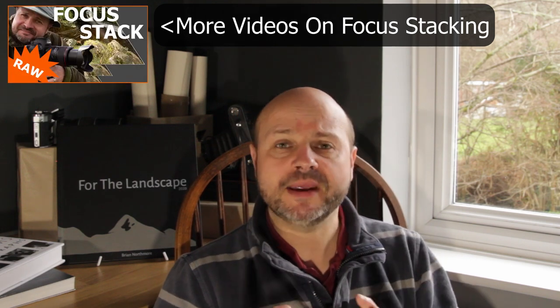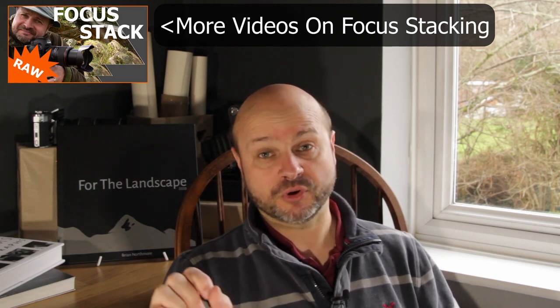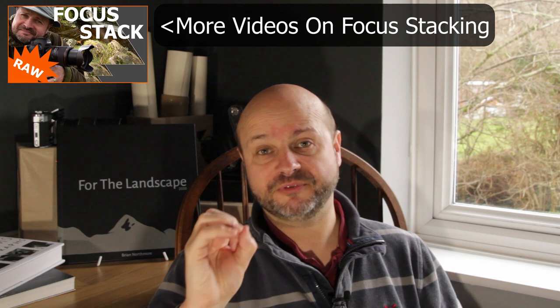In this video I've got three different ways you can use focus stacking in your landscape photography. We're going to look at a standard focus stacked image and I'll explain why I didn't like the result. I'm going to use focus stacking for exposure blending to darken the sky at the same time. And I'm also going to do a focus stack where I've maintained a blurred background while keeping the foreground to mid-ground nice and sharp. But first, join me out in the field where I have footage from when I took the original photographs.